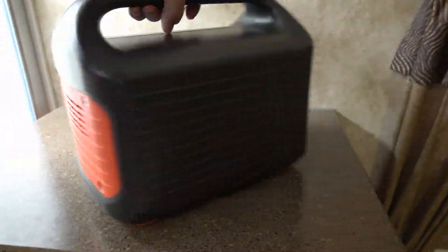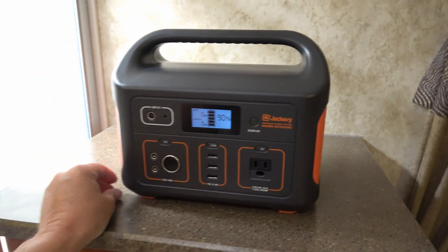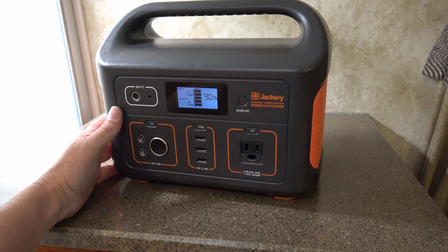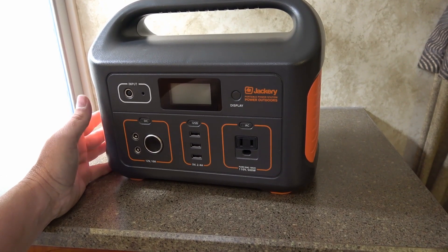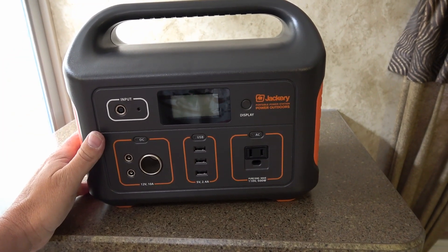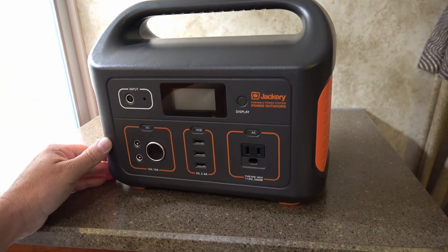Well there you go — I even got it all back together and it's still working. Amazing. In all seriousness, I really would advise anybody against doing what I just did. The only reason I'm confident enough to do it is I spent 25 years as an electronic repair tech working on consumer electronics like TVs, stereos, VCRs, all that kind of stuff — 25 years of taking things apart and putting them back together. I'm able to do it without fear of ruining something. Also, I got this box for free as a review sample, so it's not really a big loss if I did screw it up.